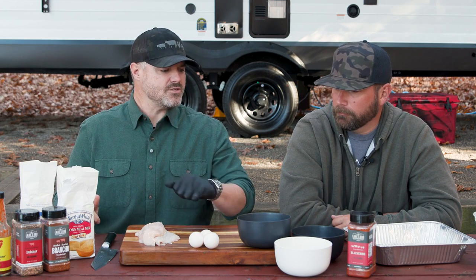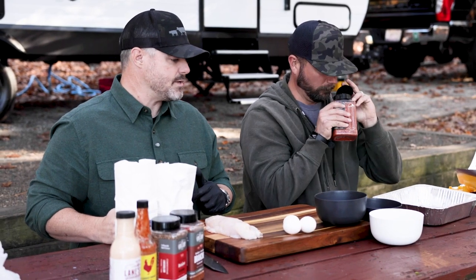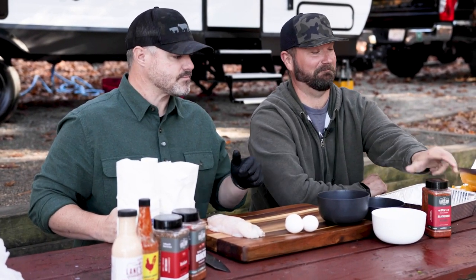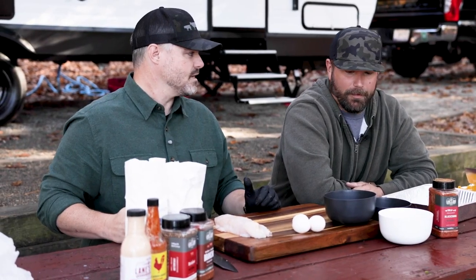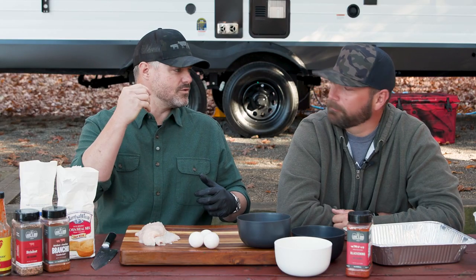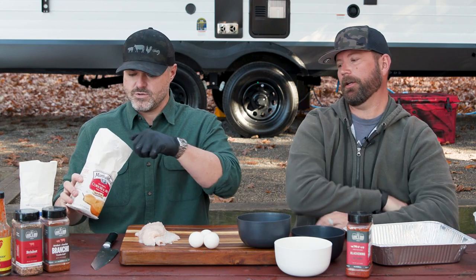So we're gonna start with the catfish tacos. We've got our catfish, some cornmeal, some all-purpose flour, a couple eggs to create our dredge, and then our blackening seasoning. We're gonna season the fish a little bit, cut it in strips, and season that flour mix as well. A little bit of cornmeal gives it texture and a little bit of crunch along with the flour.